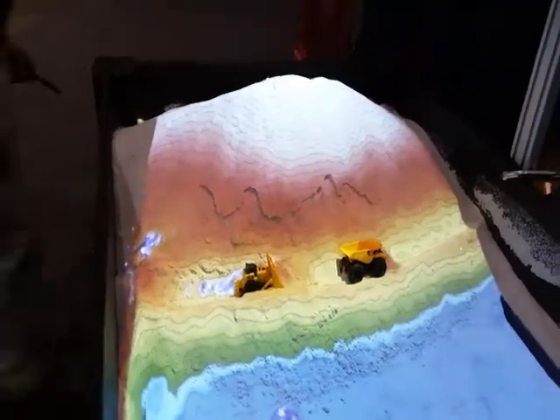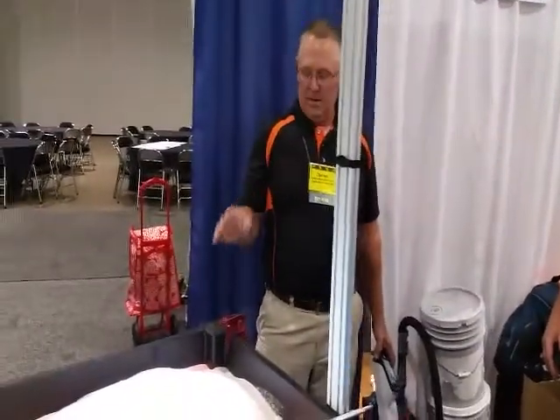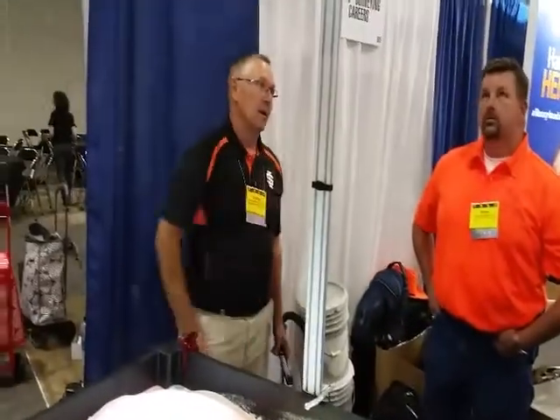Yeah, well, when I build it, I build it so they can take the top off. So it's two pieces. But what I didn't think about is after I put 250 pounds of sand in it, it's a little heavy to lift the top off. So when I go from one event to the next, I just roll it in the back — I've got a little trailer. This slides up and down. I just roll it in the trailer and take it wherever I go.